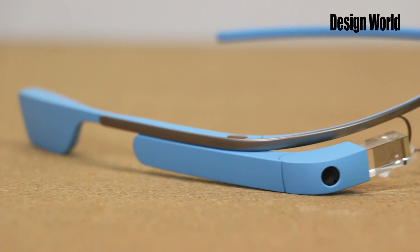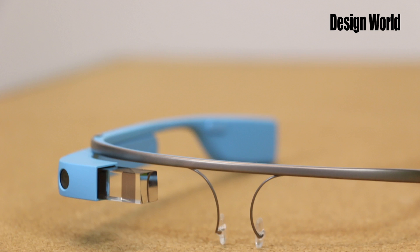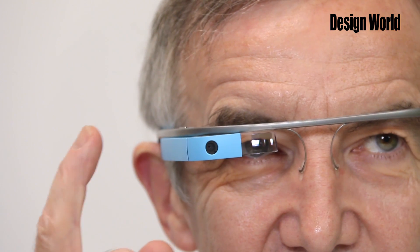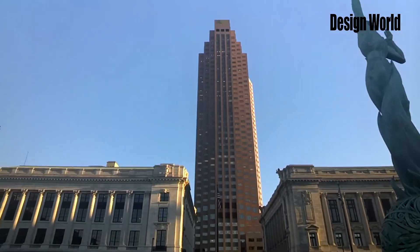Google Glass displays information in a smartphone-like, hands-free format, and lets its wearers communicate with it using voice commands. It's also got a touch pad, so users can make swipes and taps on the pad to enter commands. A built-in camera records video and images.